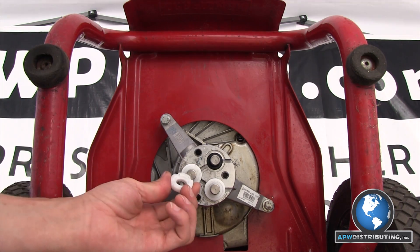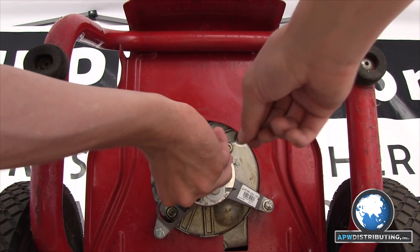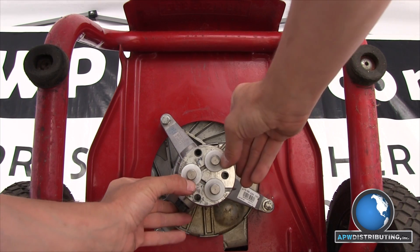If the groove spacers come off, make sure you slide them back onto the pistons with the groove side facing down towards the body and away from the head. Otherwise you will damage the water seals in the head.